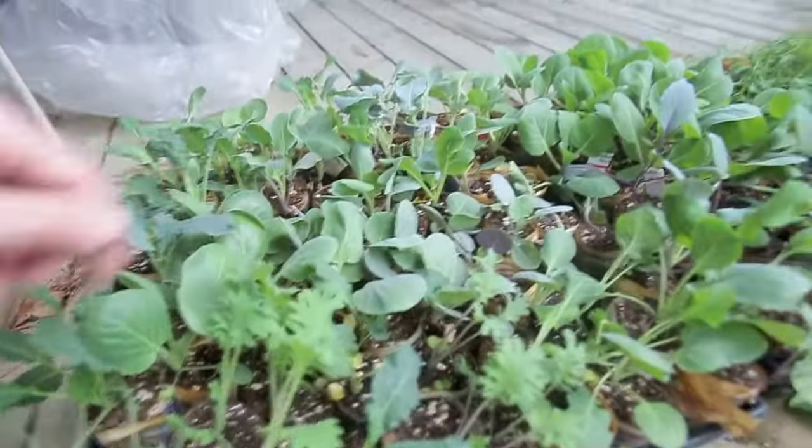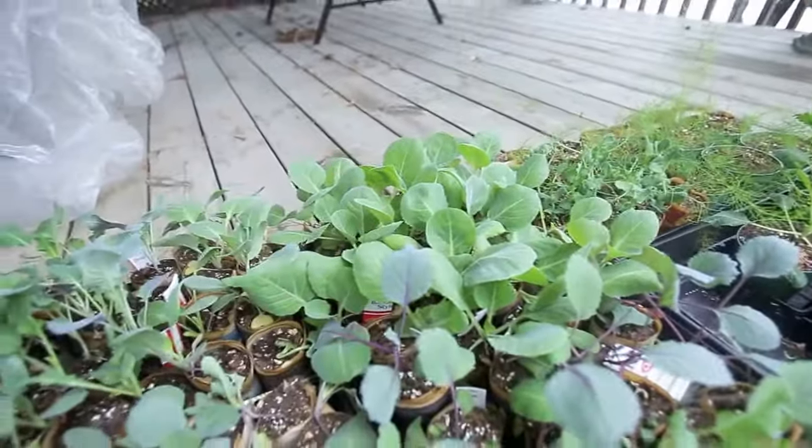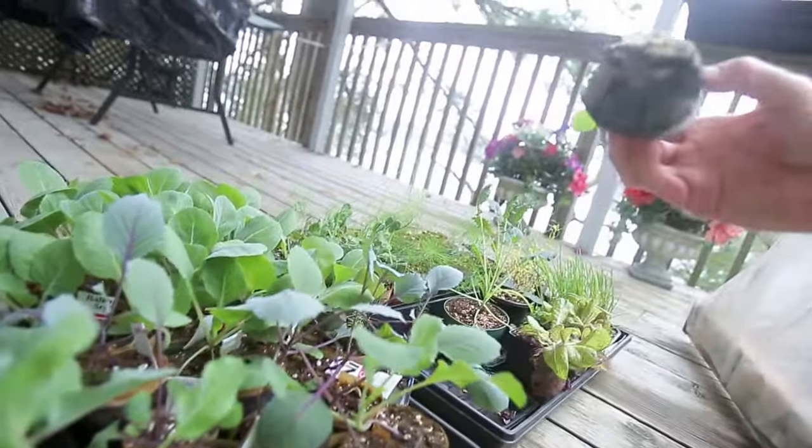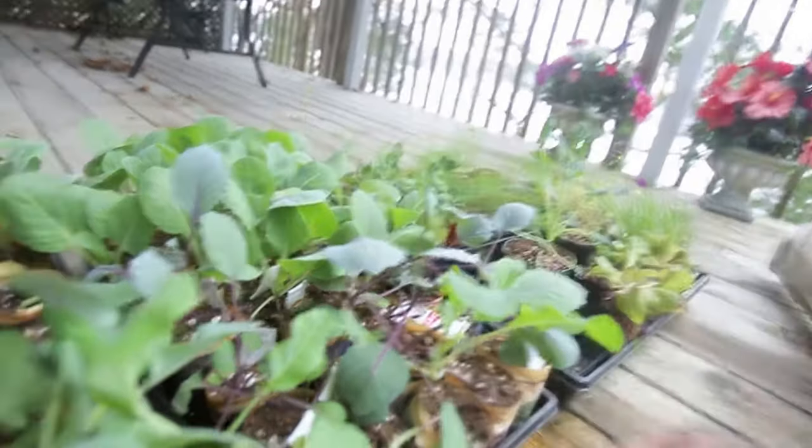Got some cabbages here. Some of these cabbages are looking really good over here. I just want to see if I can find some of them have roots coming out the bottom — that's how well they're doing right now.